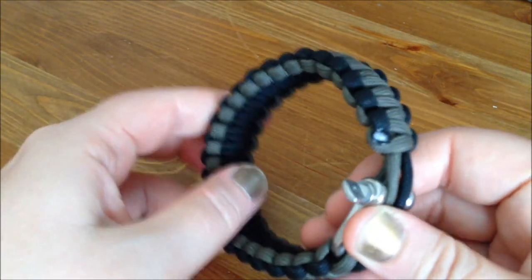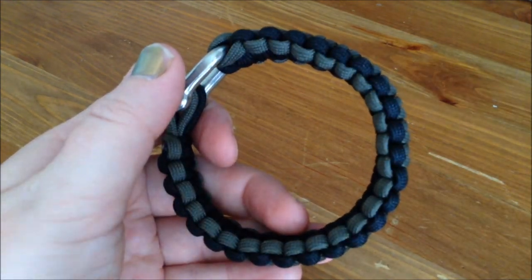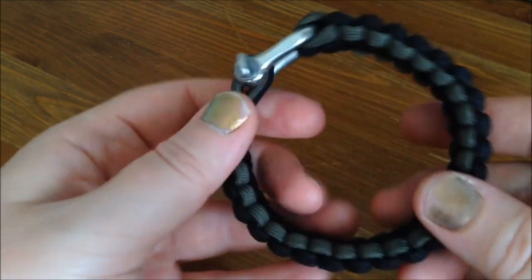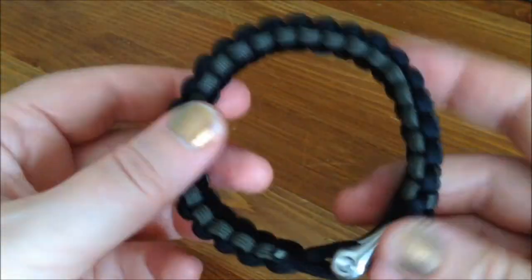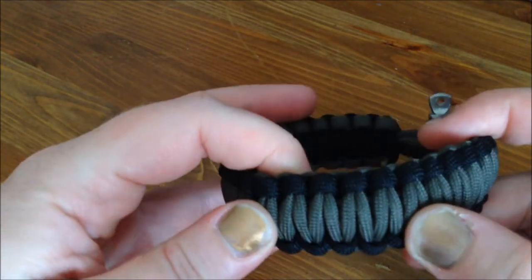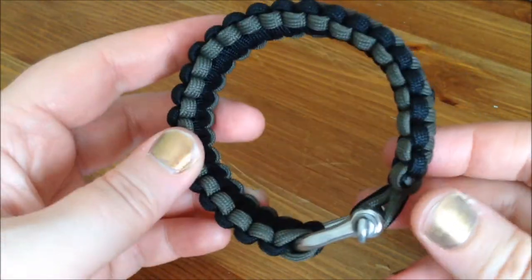Then I got a paracord bracelet — these are very basic prepper things. This cord you can unravel; you can wear it around your wrist and then take the paracord off and use it for something if you are in a desperate situation. So that's good to have.